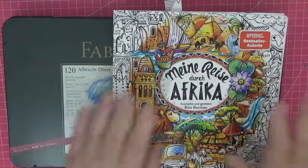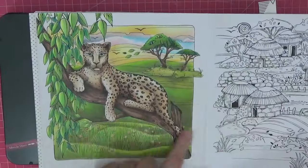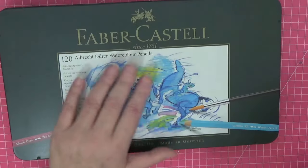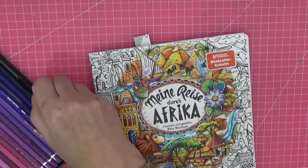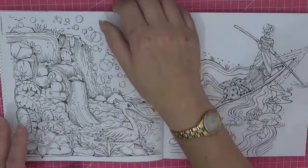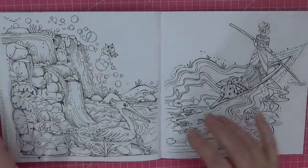Hi everyone, welcome back to the channel. We haven't colored in this beauty for a while — in fact we've only done the one with Crayola pencils, which is on the channel if you want to have a go. I thought we'd do another page in here using my Albrecht Dürer pencils, the 120 set. Don't worry if you don't have them — if you have Polychromos, they're exactly the same colors.